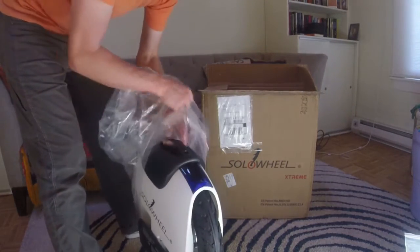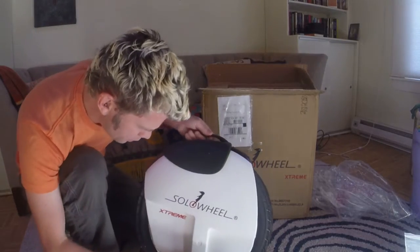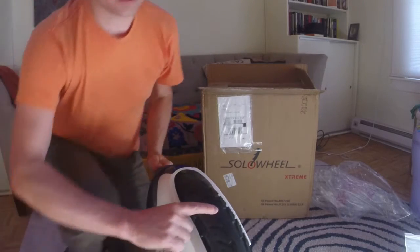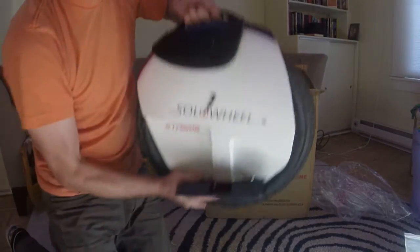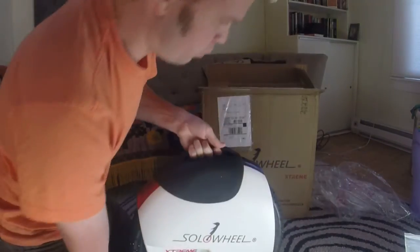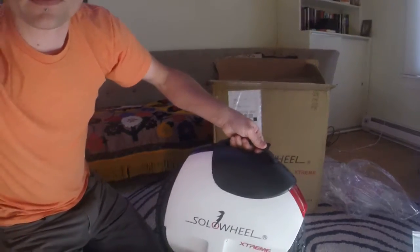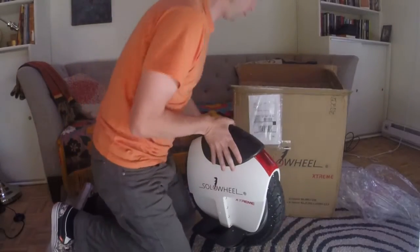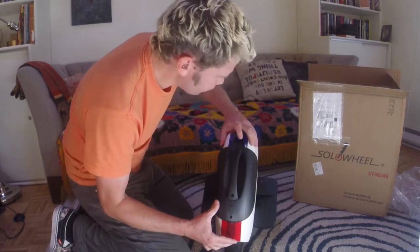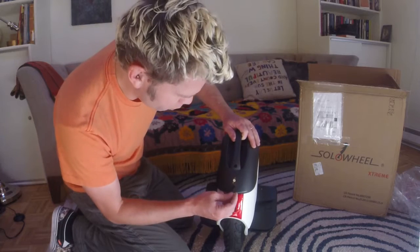It's definitely bigger than the original. We've got knobbly tyres and the pedals do have a cutout in them. I'll show more pictures in detail once I'm done charging it. It looks like we've got a single power button and a charger port, which is very different.